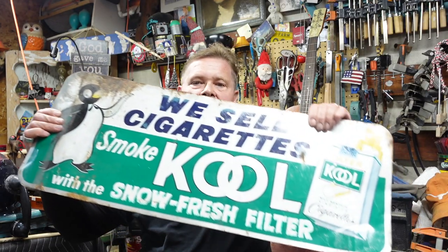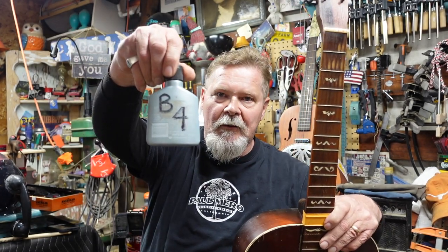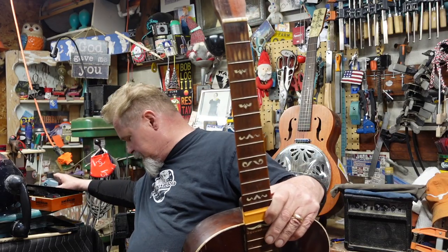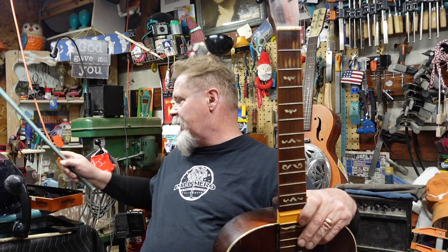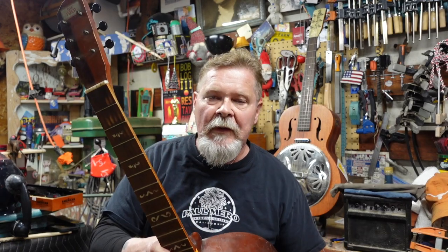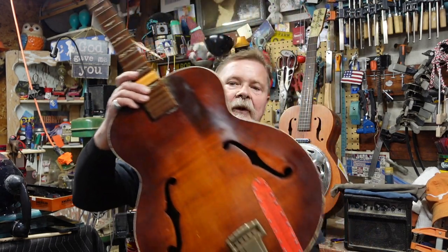Hey guys, do I have something cool to show you this episode. I hope this lightning blows over. Anyway, I'm digging around in the vault and you have seen this one before — I've got so much going on around here. Anyway, if you all remember, this one is called the Prep. It was made in 1940 by Harmony. It's an archtop.